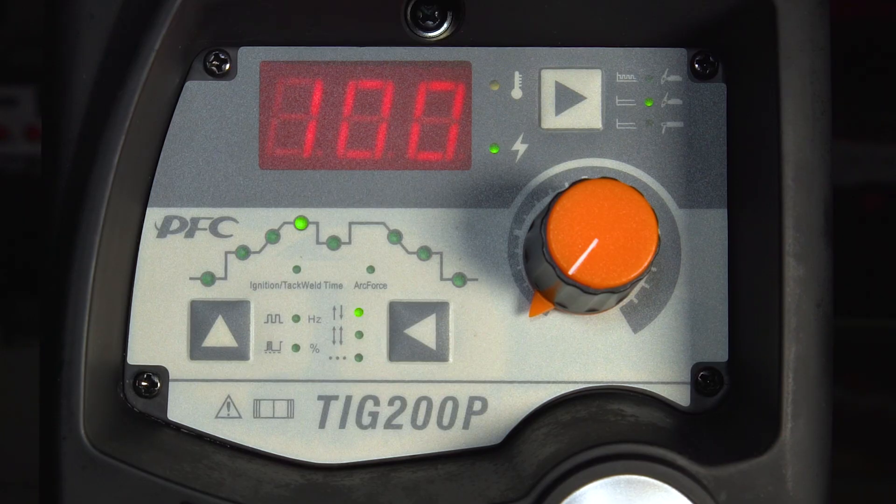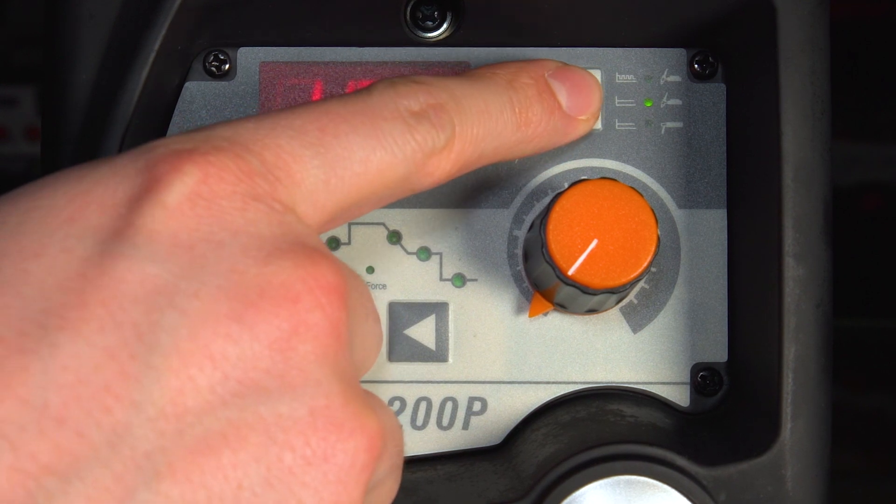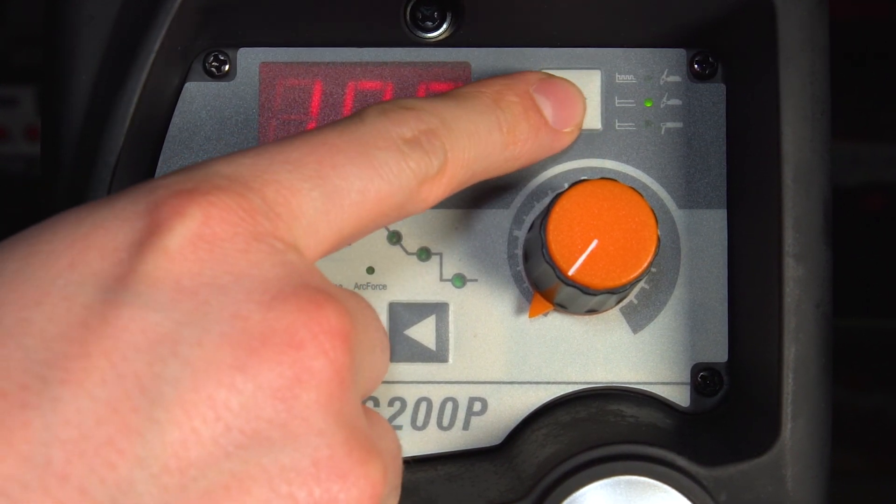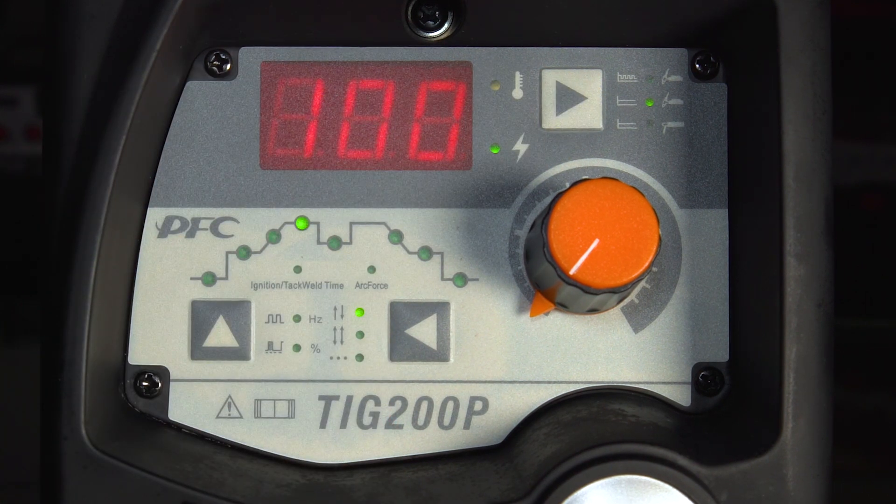You've got three different modes of welding in this machine: DC pulse TIG, MMA welding, and standard DC TIG, which is what we're going to be covering now.